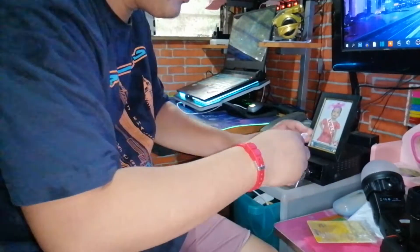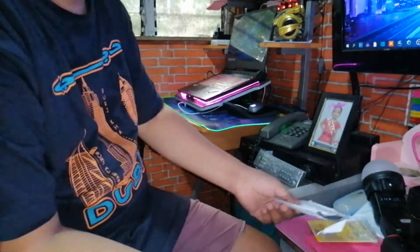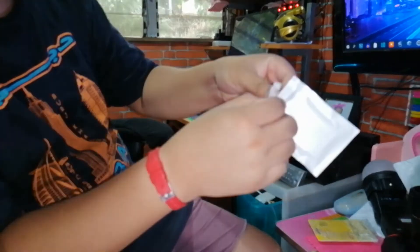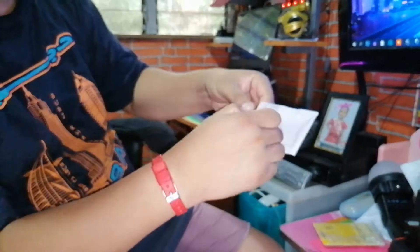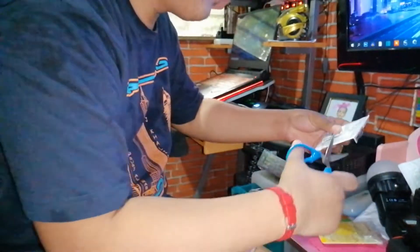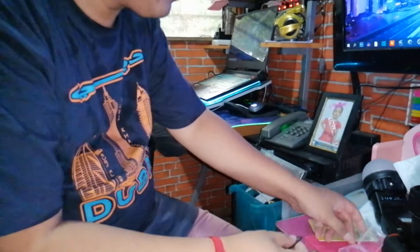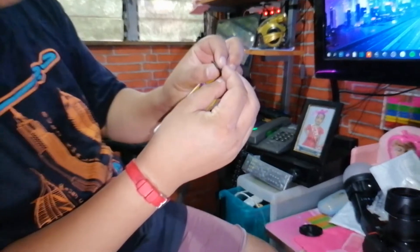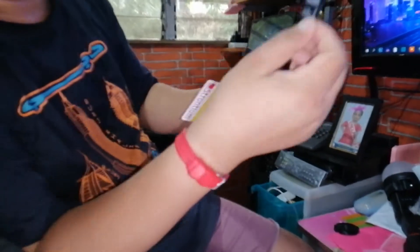We have another item here — a memory card reader. What I like about this one is that it has a storage box. We will now try this to our camera. It looks superb.